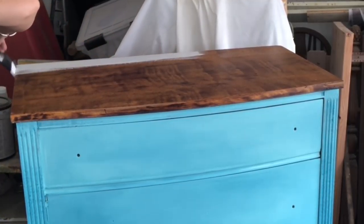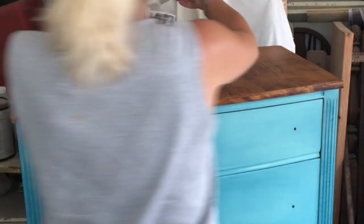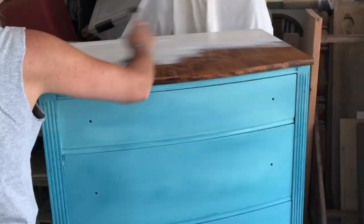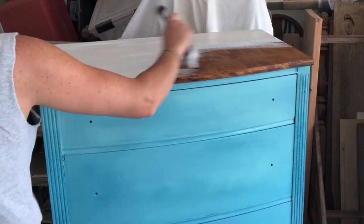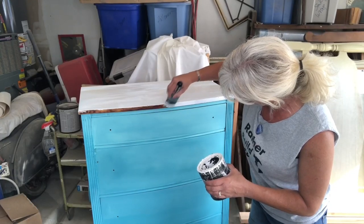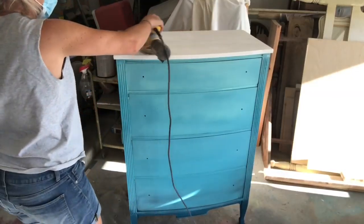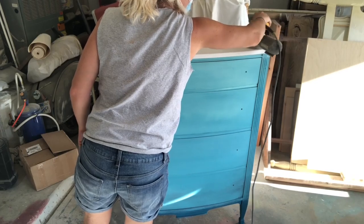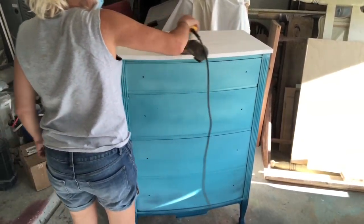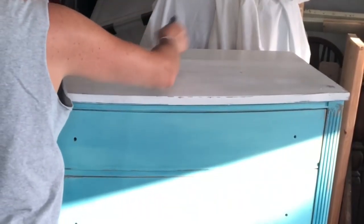Now that we have it all painted, we're going to do the top. I chose to do my top in beadboard. I'm using 220 grit sandpaper — I'm just going to go over everything, distress it back a bit so I can get some of that natural wood coming through and make it super smooth.